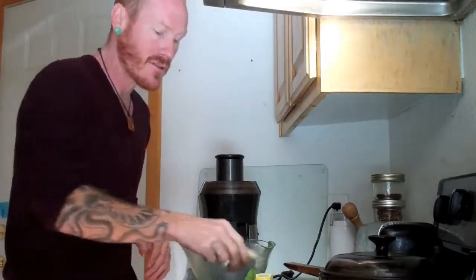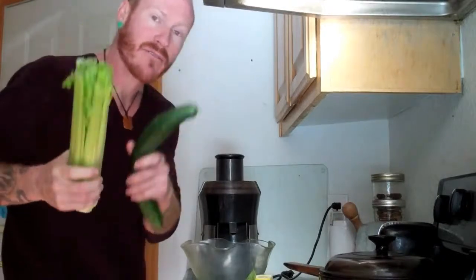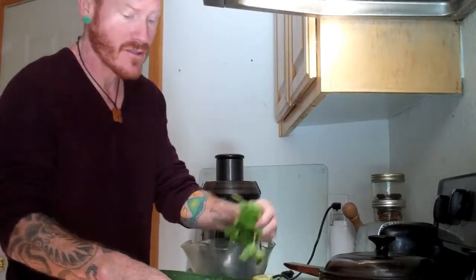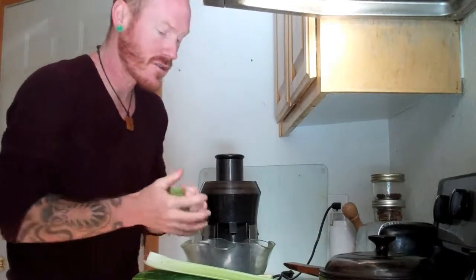The ginger is great for circulation, great for the stomach, and anti-inflammatory. Same with the cucumber and same with the celery — anti-inflammatory, great for digestion, great for circulation. And the mint is great for the tummy, great for the breath. This thing makes a delicious juice.